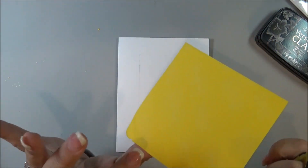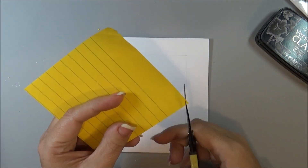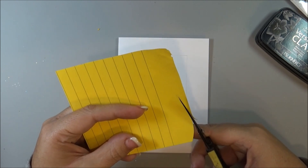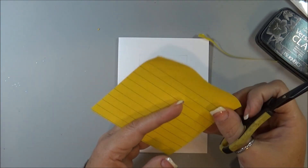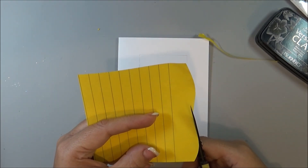Now I'm just using a piece of Post-it paper and where the stickiness is on the end, I'm just going to go along and cut kind of a pattern like that so it looks like snow tops.